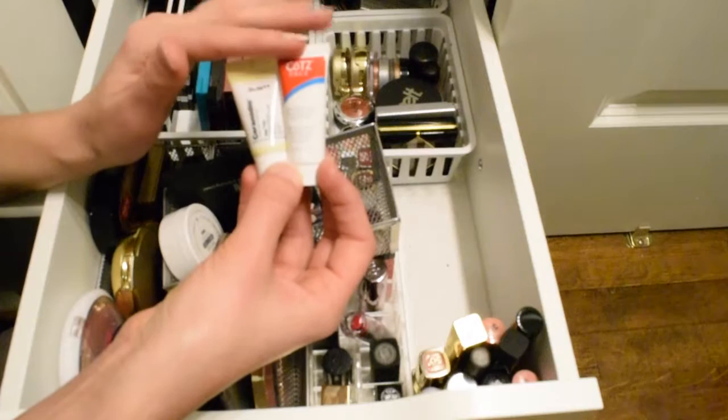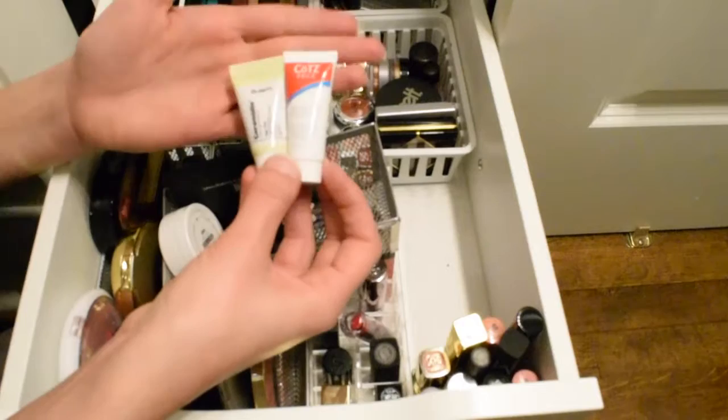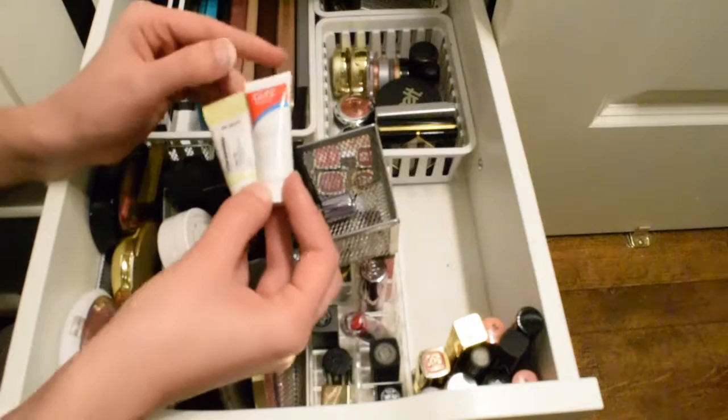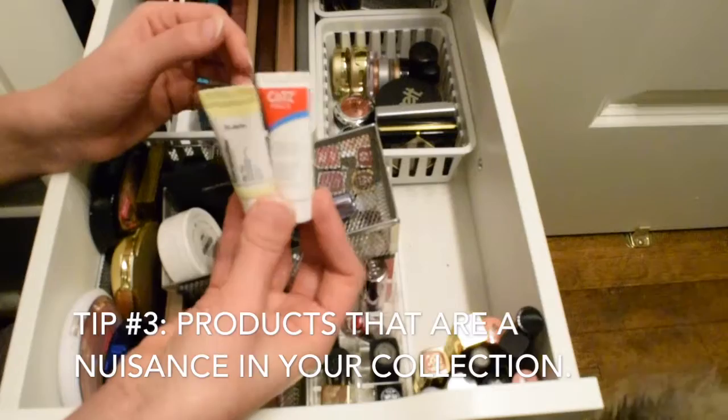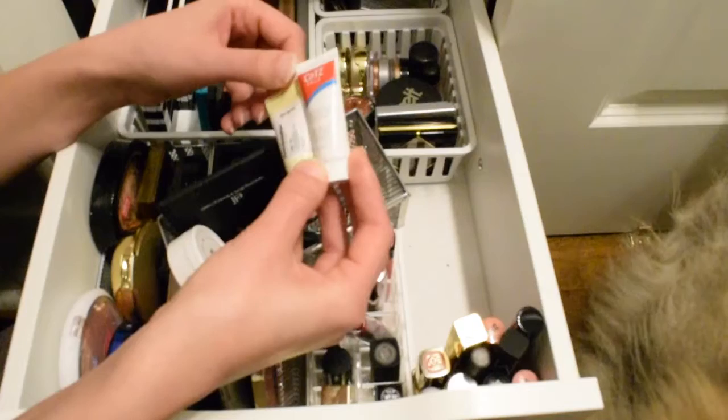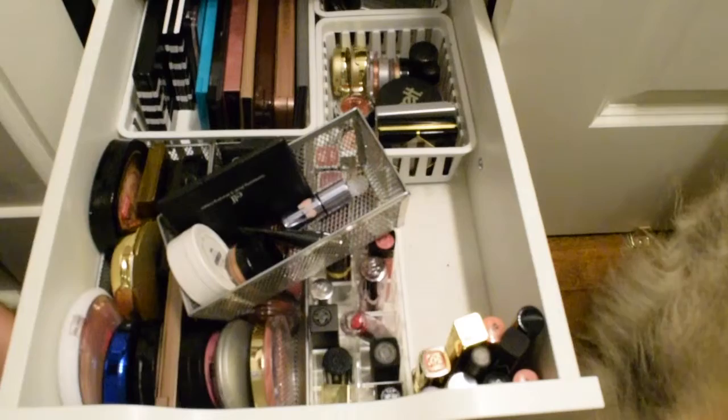I have these two sample sizes of tinted moisturizer — one is a Dr. Jart day tint moisturizer and the other is Coats Face, a natural skin lightly tinted moisturizer. I find it annoying to have such small products sitting around, so these are exactly what project pans are for — just use them up. I'm going to count them as one item since they're very small and barely used. This is item number one.